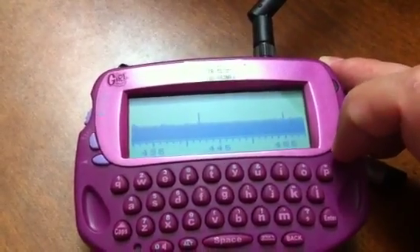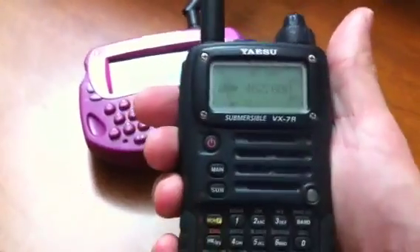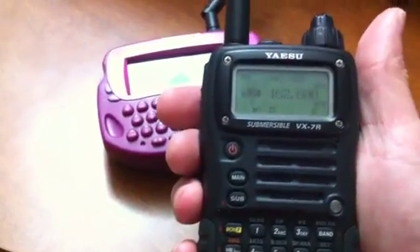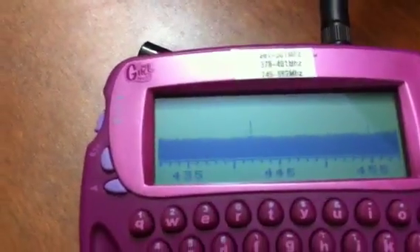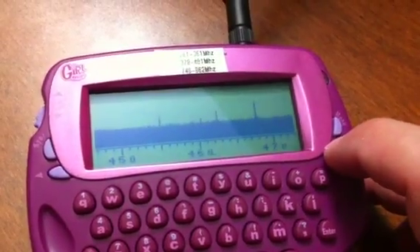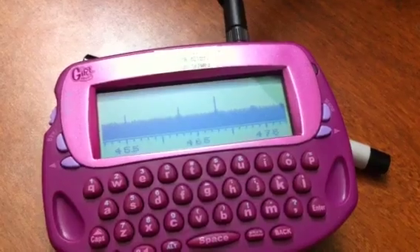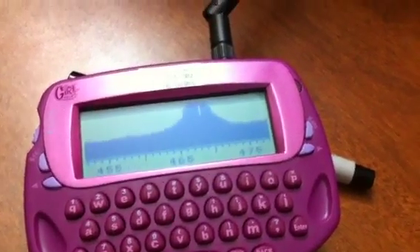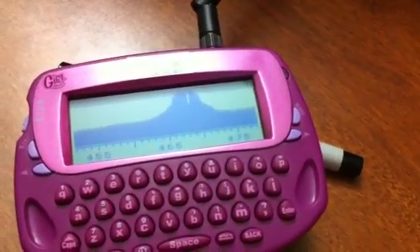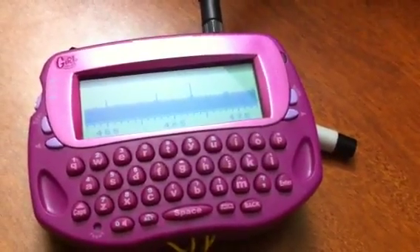Here we go. I'll key up a radio here — 462.6, which keys up to 467. And if I get to the right thing, we'd actually be able to see the frequency. Let's try that again. Boom — and you can see the peaks come in across the spectrum analyzer.